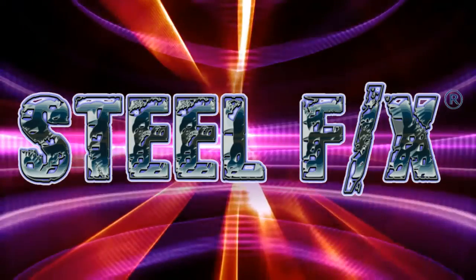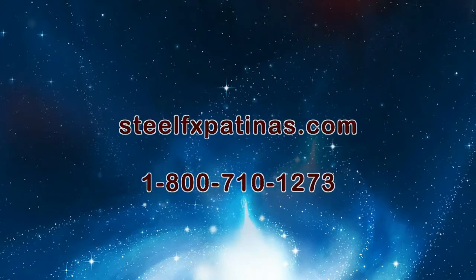This is Bill with SteelFX Patinas. I guarantee my products — I guarantee that you'll be happy. SteelFXpatinas.com. Call me anytime.